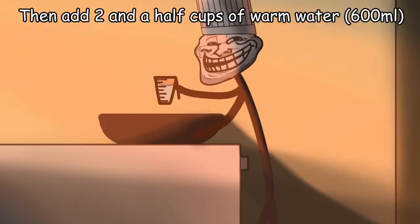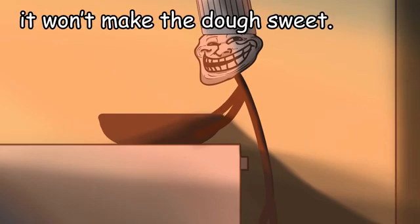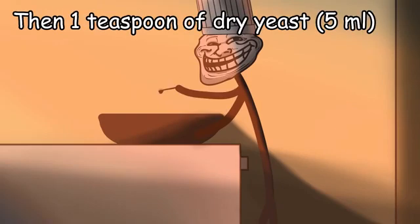Then add 2 and a half cups of warm water, a tablespoon of sugar — but don't worry, it won't make the dough sweet. Then 1 teaspoon of dry yeast and wait 5 minutes.